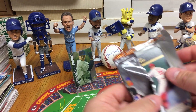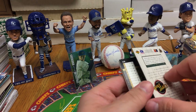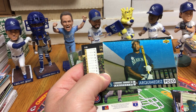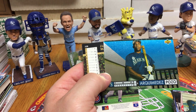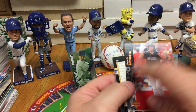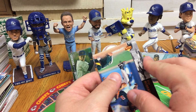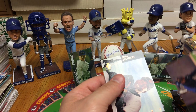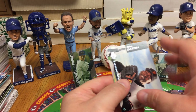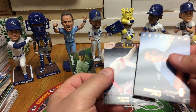Next pack: Upper Deck Classic Alumni of Shannon Stewart, Top Prospect of Archimedes Pozo, Derek May, Dante Bichette — his son Bo is a big prospect right now — Tony Fernandez, Bip Roberts, Dave Nielsen, Mike Jackson, Lee Smith — Cubs Hall of Famer — Mike Jackson Electric Diamond, Edgar Martinez, and Bobby Munoz.